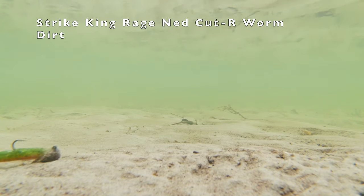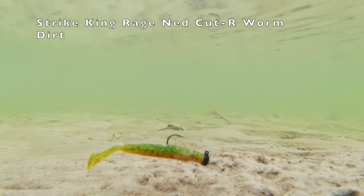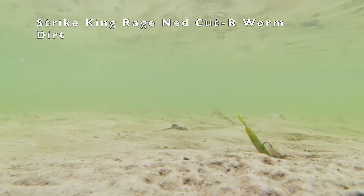The Strike King Rage Ned Cutter Worm — another great option if you love to swim your Neds. Check that Rage tail out and how it moves this bait.